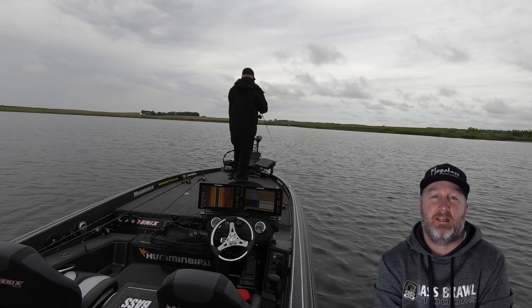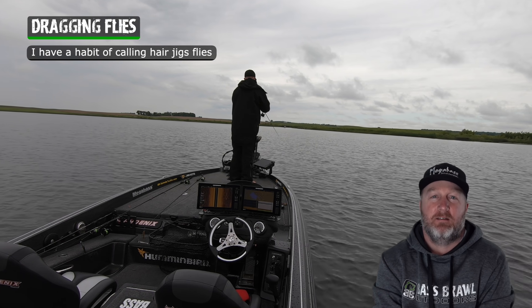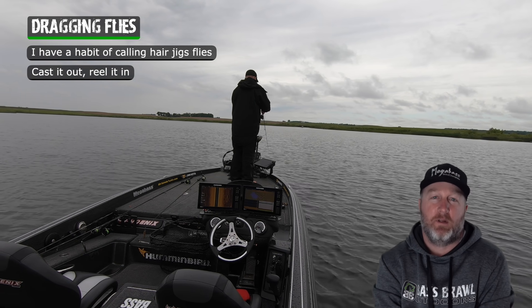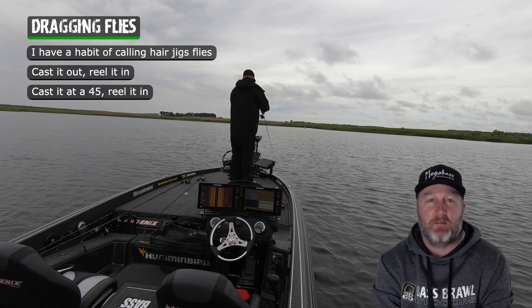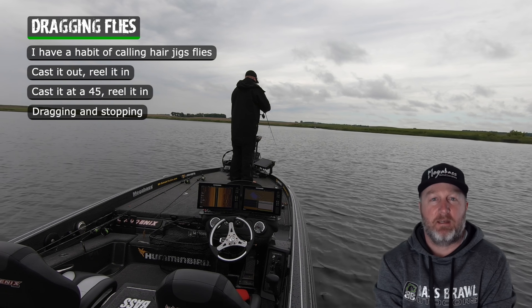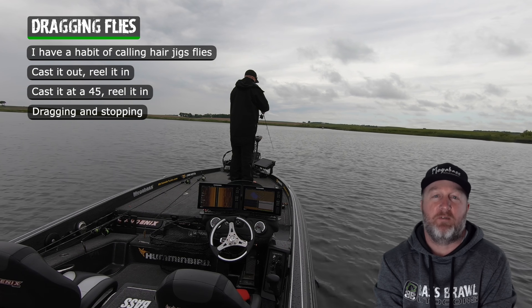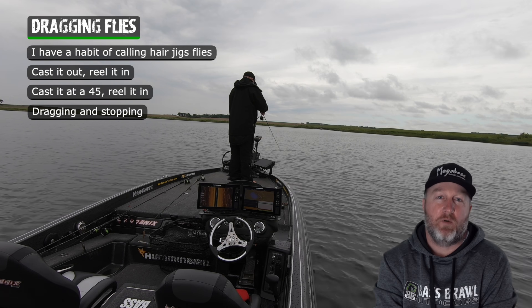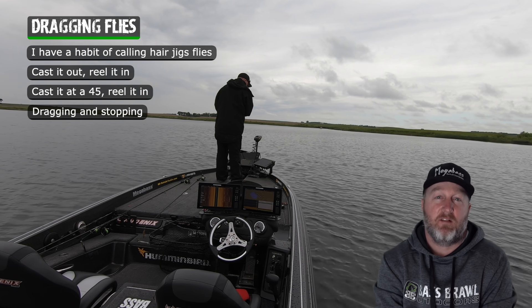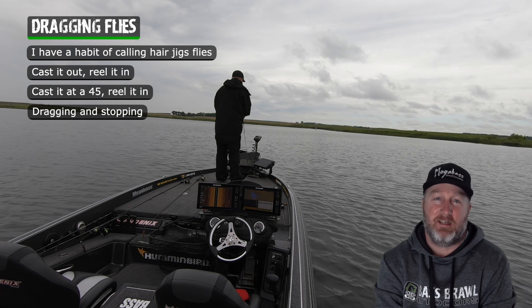The more I watch this technique, it's almost like you're just dragging flies — and it is. Everywhere you read or guys you talk to, it's cast the hair jig out and reel it in slow, cast it out at 45 degrees and reel it in slow. I do so much of that dragging and stopping mixed in with the straight retrieve, because there are so many days where they prefer one over the other and you can load the boat. If you stick with a straight moving retrieve you might catch a few and think it's good, but you're leaving a lot of fish on the table. Put that drag-and-fly technique into your arsenal.